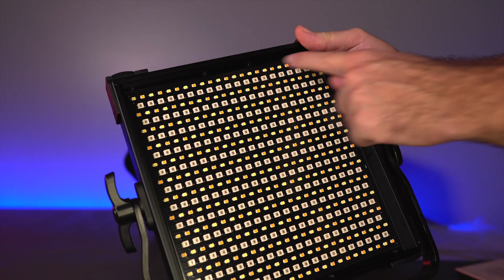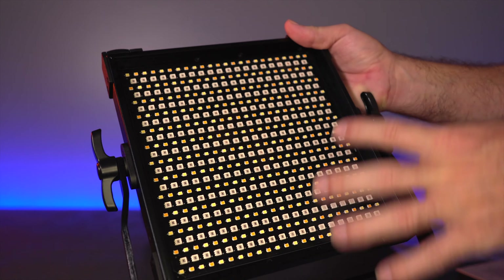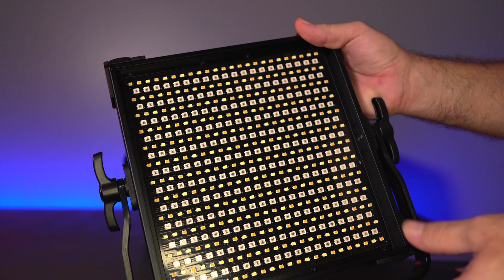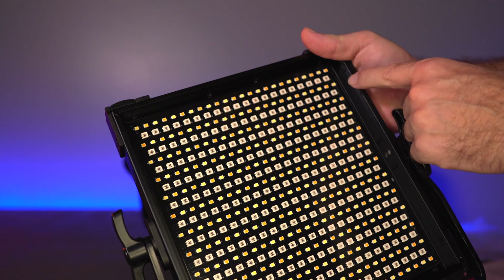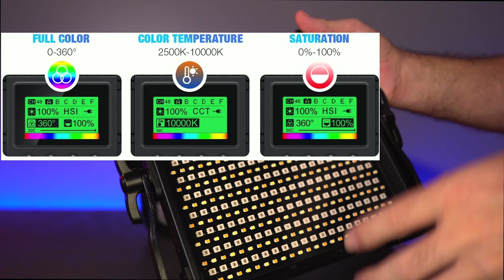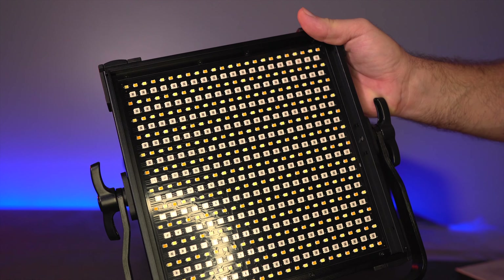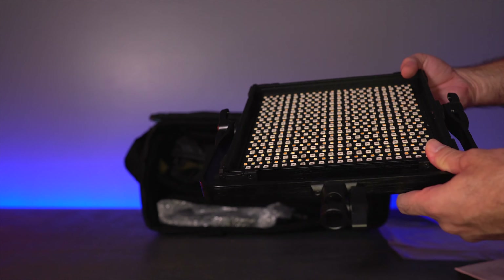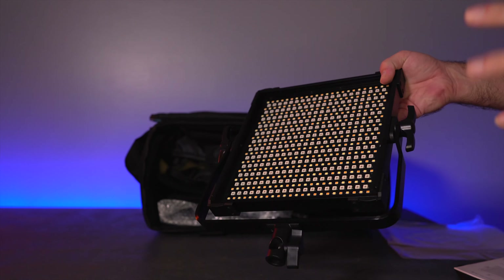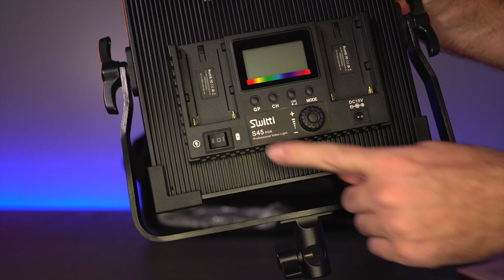Flipping to the front, you can see all the different LEDs in this panel — they are exposed, not protected by anything, which could be a negative in harsher environments but shouldn't be a big deal for normal use. We've got white LEDs and yellow LEDs for bi-color color temperatures, and then all these small white LEDs which are the RGB color lights. These panels aren't very large, so they're not made for crazy output — what they're really good at is producing color light, which is why you'd buy these. They can also do normal lighting. The model number is S45.